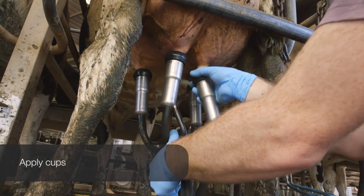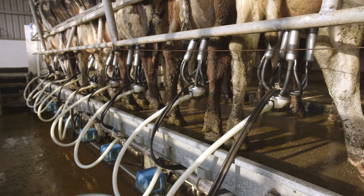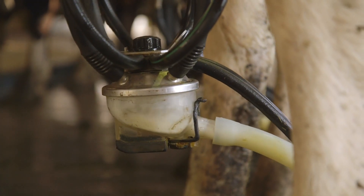Without washing and drying, bacteria are still left on the teat, milking dynamics will be changed with putting the cup on the teat, and also residues will get into the milk.